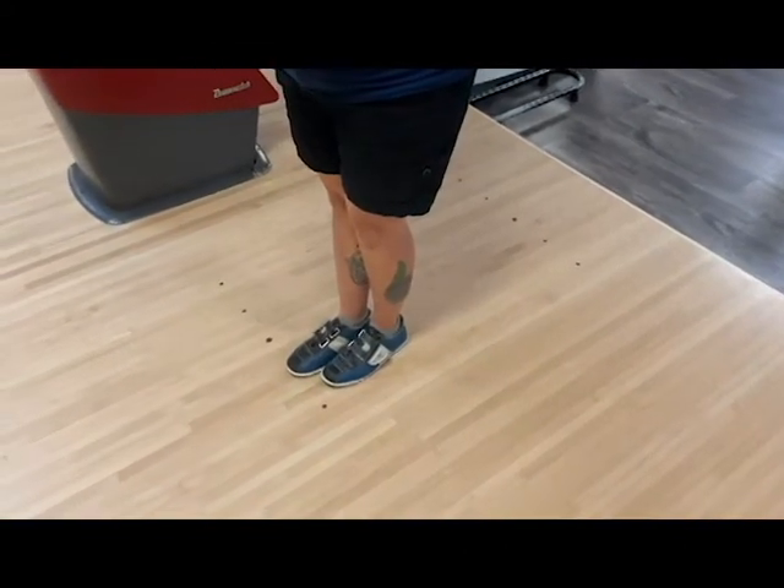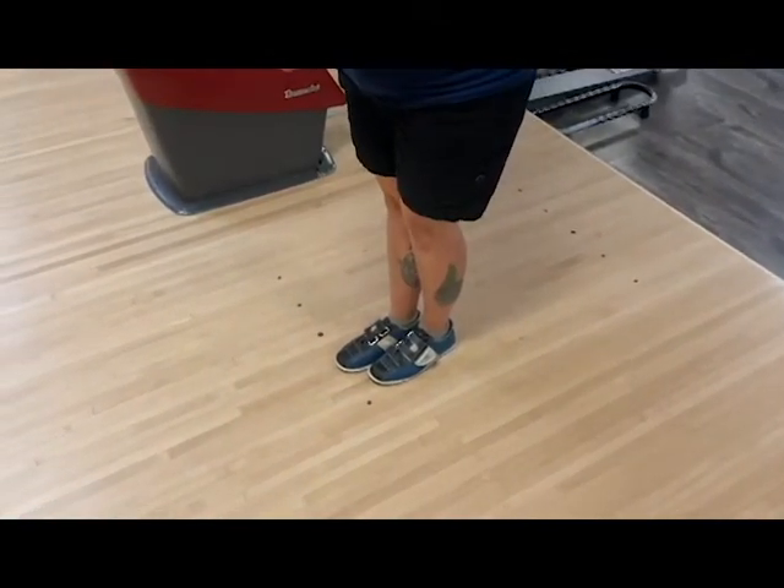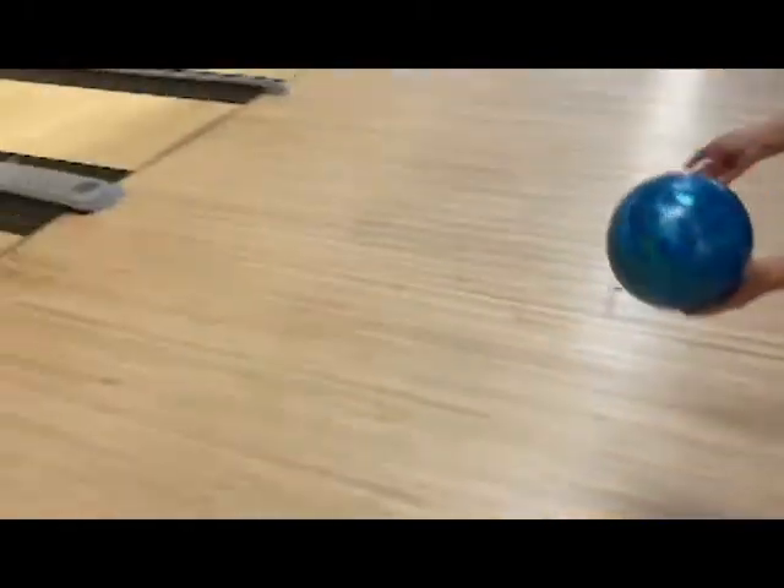Missy is going to show us a left-handed approach. She's got her feet lined up to the second dot from the left, and she is going to make her approach and aim at the second arrow.